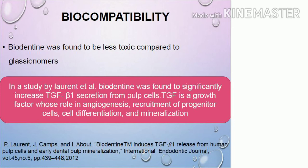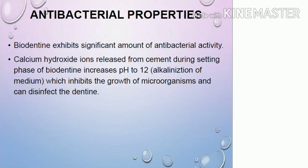Biodentine is very less toxic compared to glass ionomers. In a study, Biodentine was found to significantly increase TGF-beta-1 secretion from pulpal cells — a growth factor with roles in angiogenesis, recruitment of progenitor cells, cell differentiation, and mineralization — making it a highly biocompatible material. It also exhibits significant antibacterial activity, as the calcium hydroxide ions released during setting raise the pH to 12, inhibiting the growth of microorganisms and disinfecting the dentin.